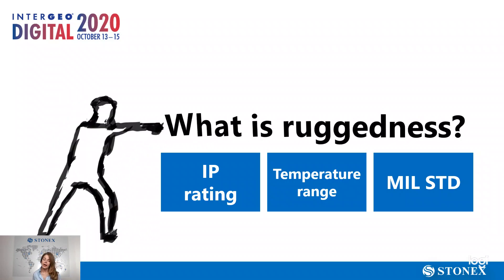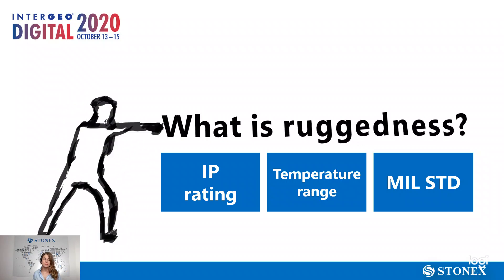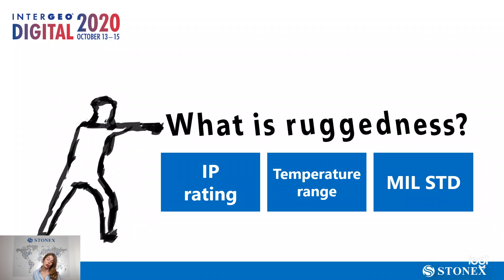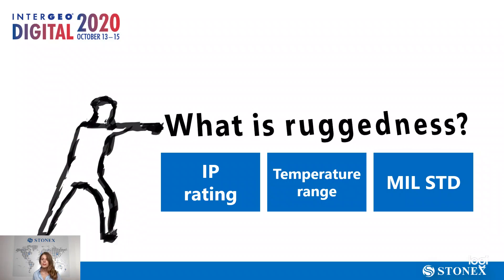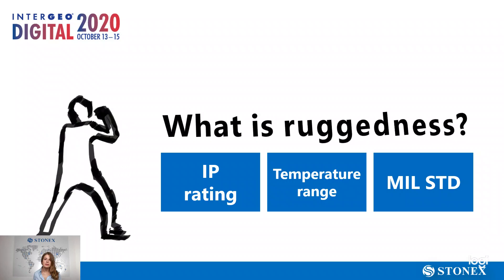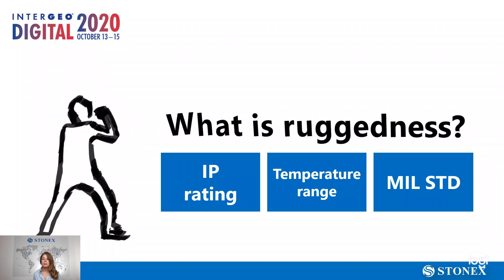The features are the three you can see in this slide. The first one is the IP rating — the ingress protection rating — which is the protection against dust and water entering your tablet. This rating is based on two digits: the first digit is protection against dust, with a maximum of 6; the second is protection against moisture and water, with a maximum of 9.